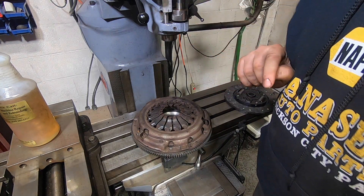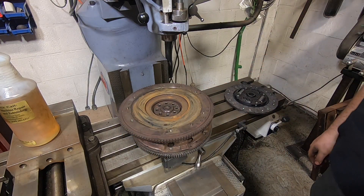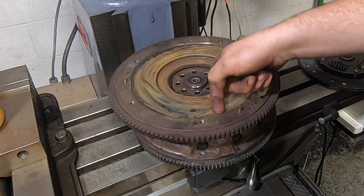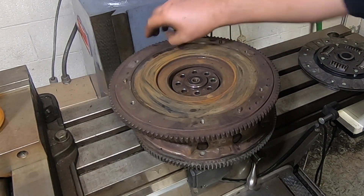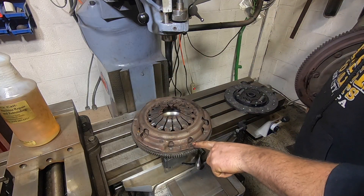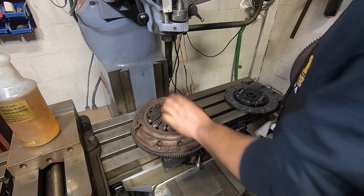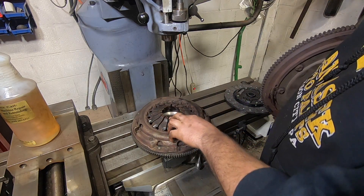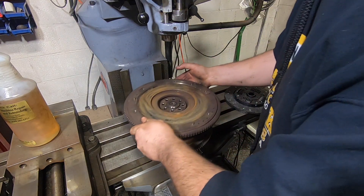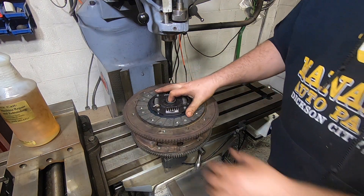Now there's one fatal flaw here. I also got a Subaru flywheel to play with, and there's a pretty decent step right here — meaning that if I actually clamp this one down to a flat flywheel surface like we were talking about, these fingers are not going to be in the correct position. I'm probably going to run out of travel on the disc or on the plate. Not ideal, not ideal at all.